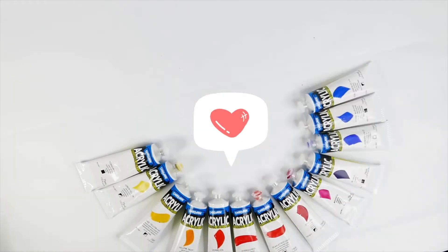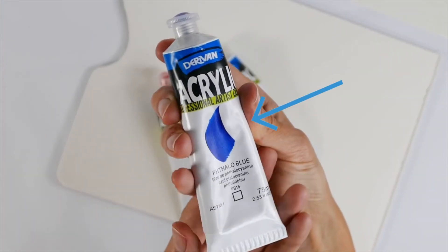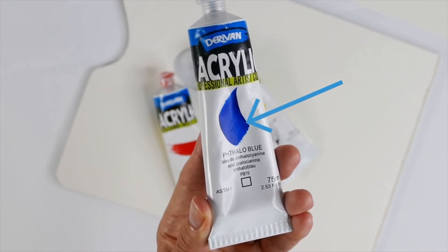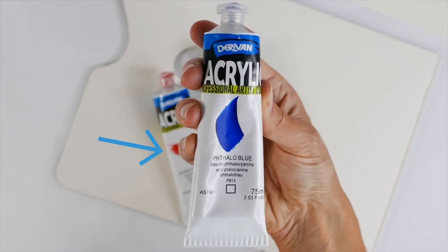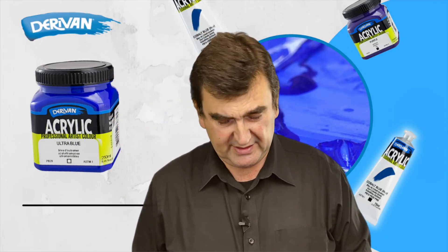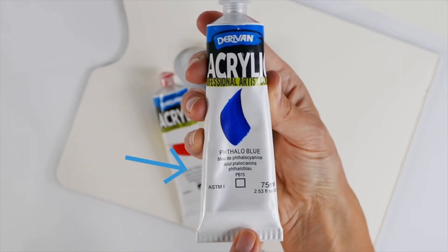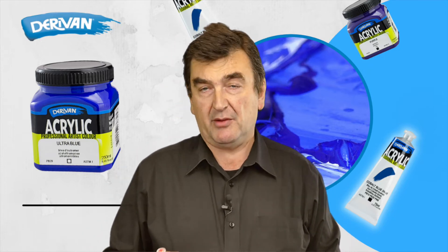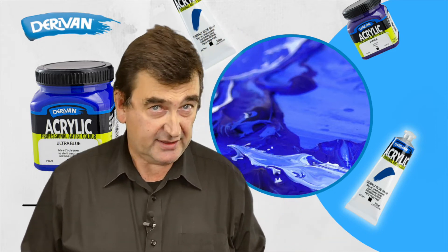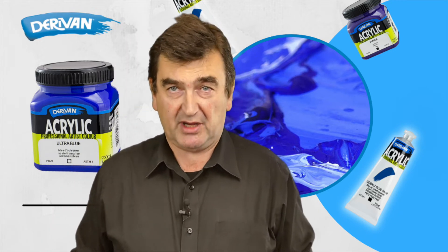So what does the label mean? You'll notice on the label there is a swatch of colour — that is the real colour that is actually in the tube, so you can see what it's going to look like when it's dry. Below that is the actual name of the colour, and for all those bilingual people, it's in several different languages. Below that, you'll notice is the pigment number. So for instance, for a yellow, it might be PY83 — that's Pigment Yellow 83. If you Google it, you'll find out the actual chemical composition of that pigment using those pigment numbers.